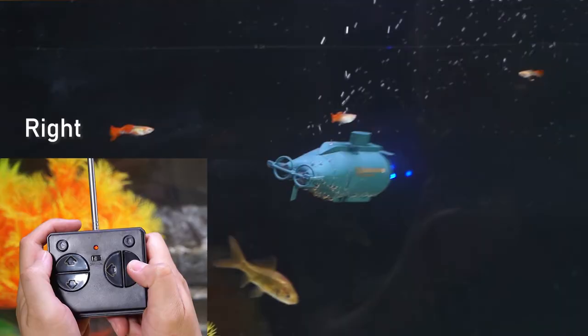Charging port. YI Bobo Six Channels Mini RC Submarine Toy.